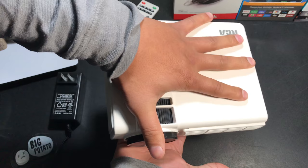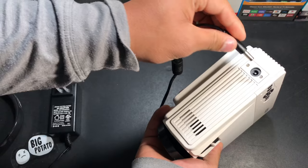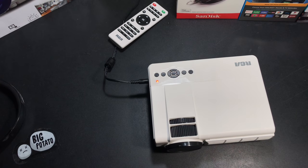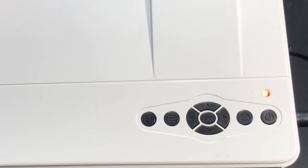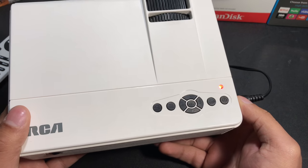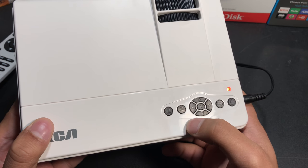The projector's not that big — here's a quick comparison with the Beats headphones. The charging port is located on the right-hand side, and next to that are the control buttons. Going from right to left, there's the power button, the escape button, navigation keys, menu button, and finally the signal source button.